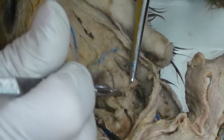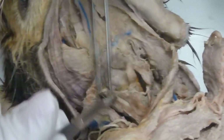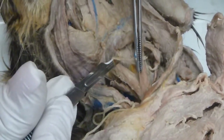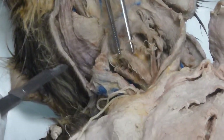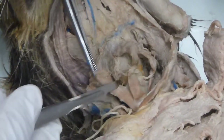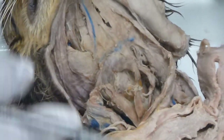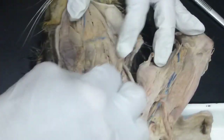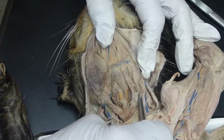That's the sternohyoid — that's one muscle. The sternothyroid got eaten; it's not there, it's over here. See it? It's coming up a little bit here. So this guy is going to be your sternothyroid. My midline position would be these two: sternohyoid, sternothyroid, and the other sternothyroid would be there.